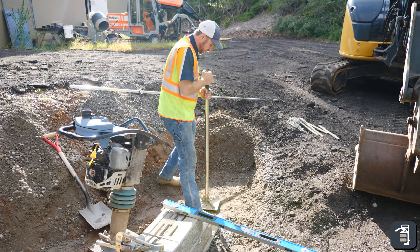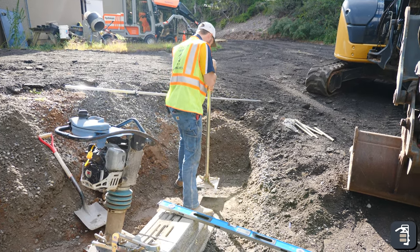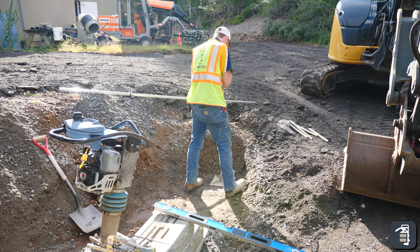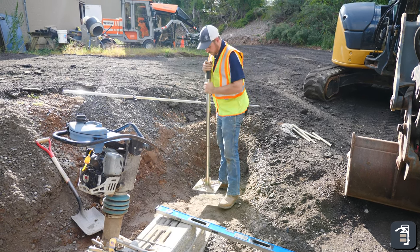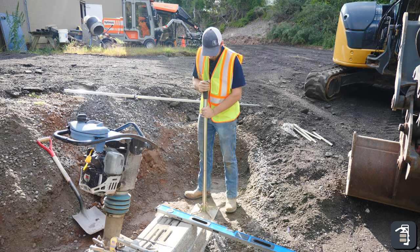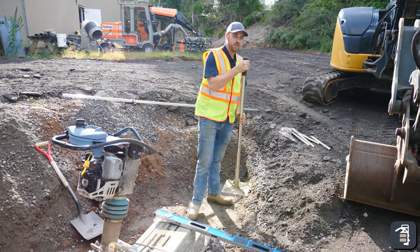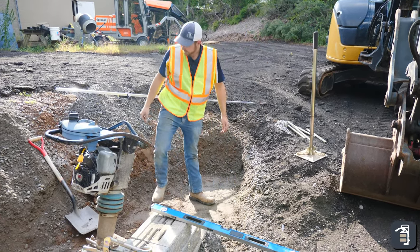We're going to hand tamp just a little bit, just to get any of those bigger rocks down to the bottom, so when we're screeding in a little bit of that number nine stone, we're not hitting them. All this was already compacted with our SRV600, so it's fully compacted.